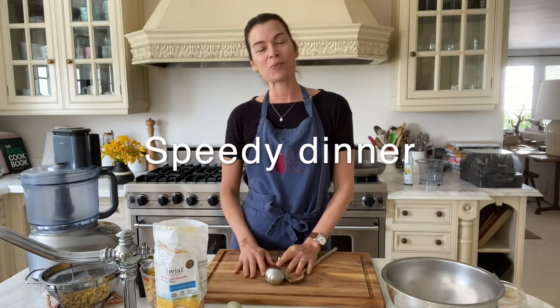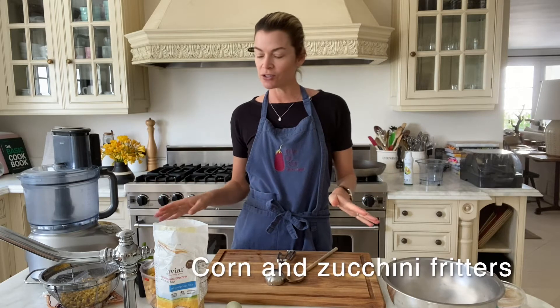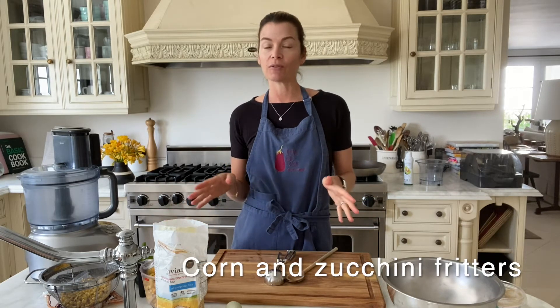Hi guys! So this week I'm going to show you how to make really easy and delicious corn zucchini pancakes, fritters, whatever you want to call them. My excitement is turning to be more and more about pantry cooking and freezer cooking, but since everybody's on the same boat, I'm hoping that this will help you.